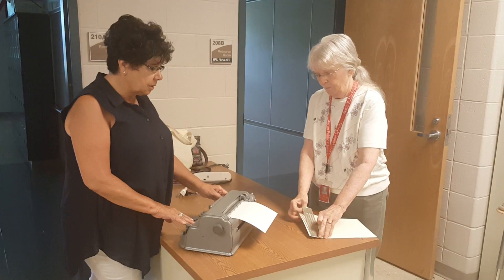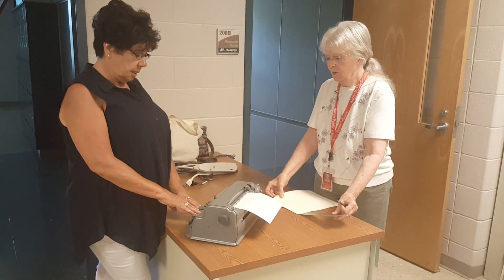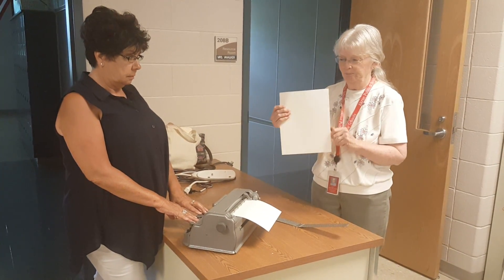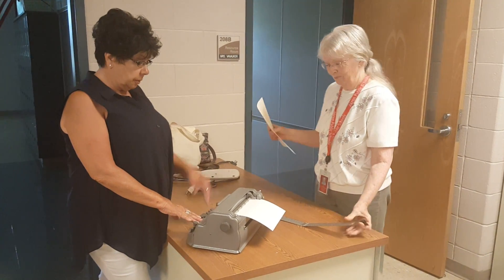And I am going to do the same thing she did. Go ahead. You've got to take it out. Oh, okay. I take it out. Read it from left to right. That's all there is. And then I'm going to do it.